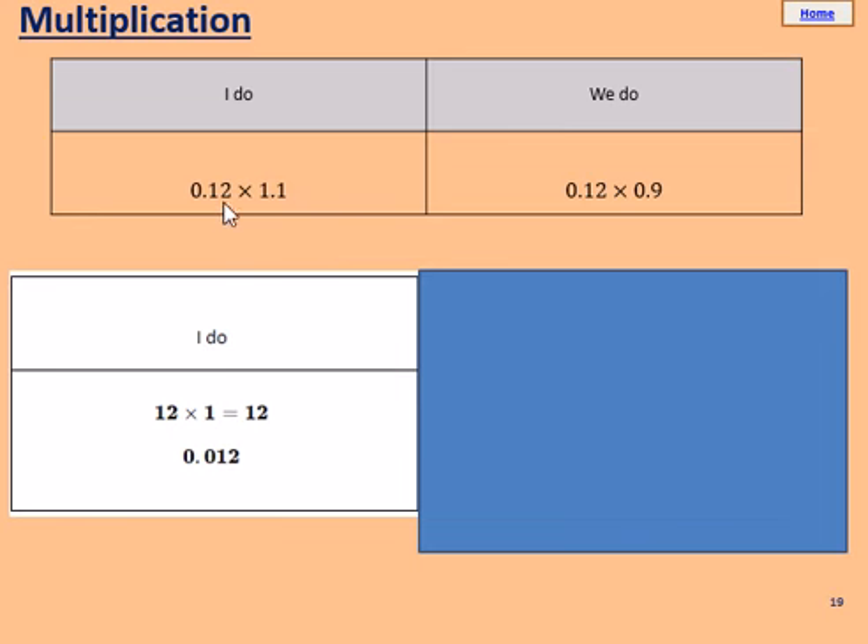Now, 0.12 is 100 times smaller than 12, and 1.1 is 10 times smaller than 11. Our answer to 12 times 11 was 132, but our answer is going to be 100 times 10 times smaller — so 1000 times smaller than 132. If we do 132 divided by 1000, we get 0.132. Please pause the video and try the we do, doing 12 times 9 and then dividing appropriately.